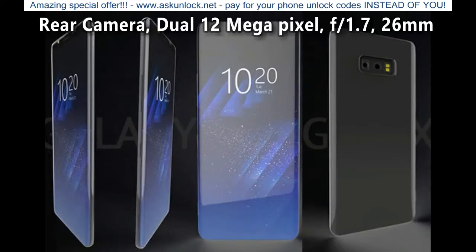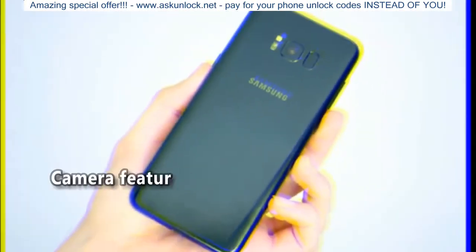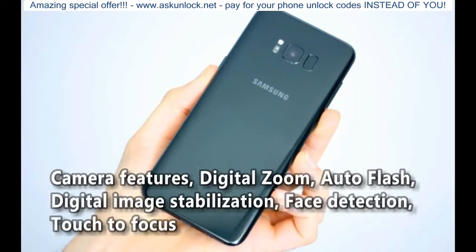Camera: Rear Camera Dual 12 Megapixel, f/1.7, 26 mm. Settings: Exposure Compensation. Camera Features: Digital Zoom, Auto Flash, Digital Image Stabilization, Face Detection, Touch to Focus.